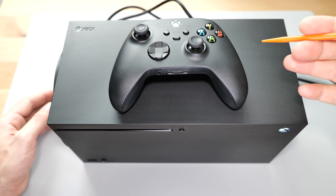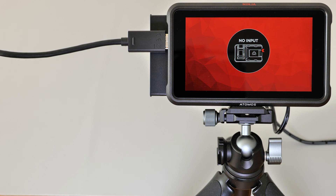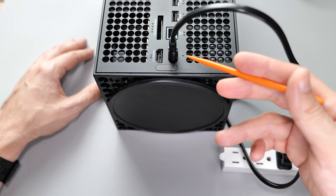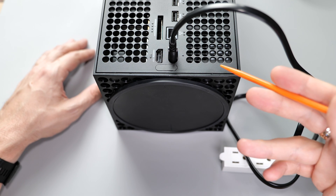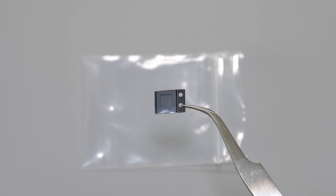I can still power off the console using the controller just by remembering the menu sequence, which means the console is partially operational and we need to figure out why there's no signal coming through the HDMI port. Usually in cases like this my initial suspicion leans towards a broken HDMI port. However, considering the lightning strike that also took out the TV, there's a good chance that the problem lies with the HDMI retimer chip.